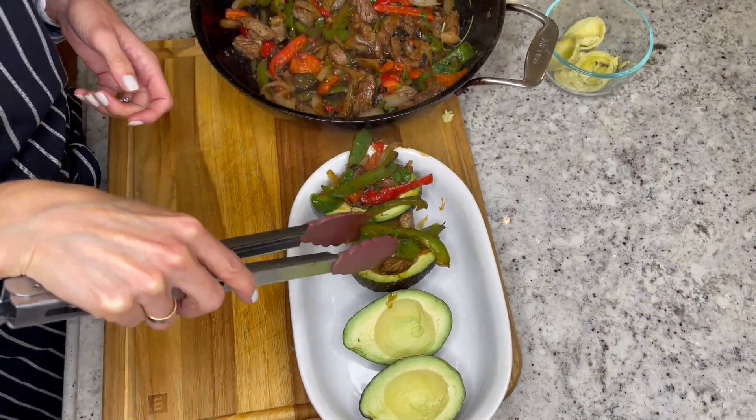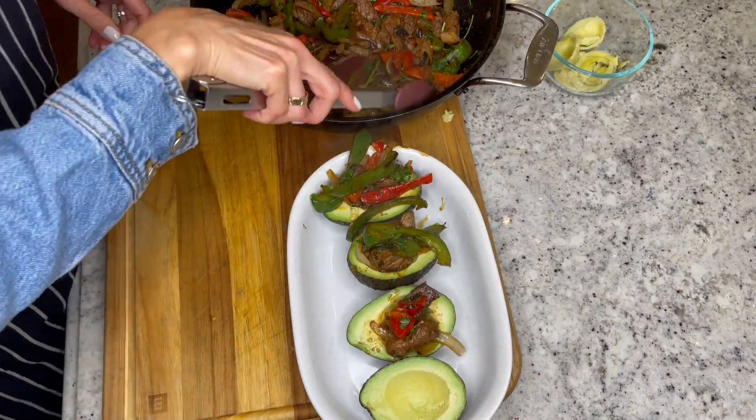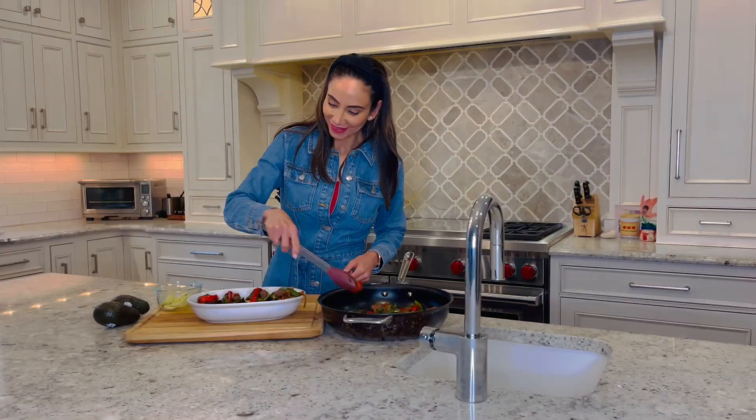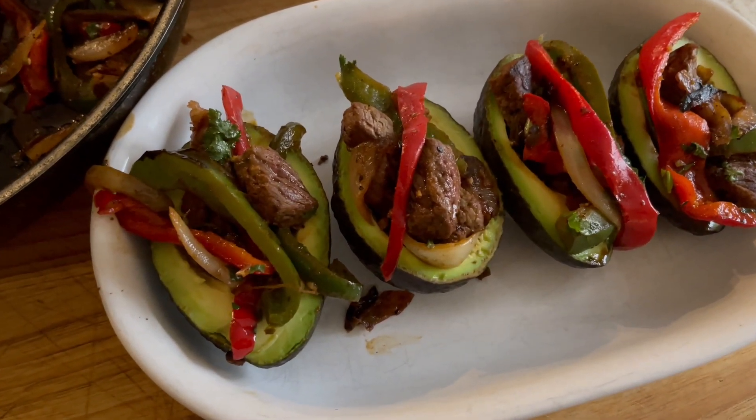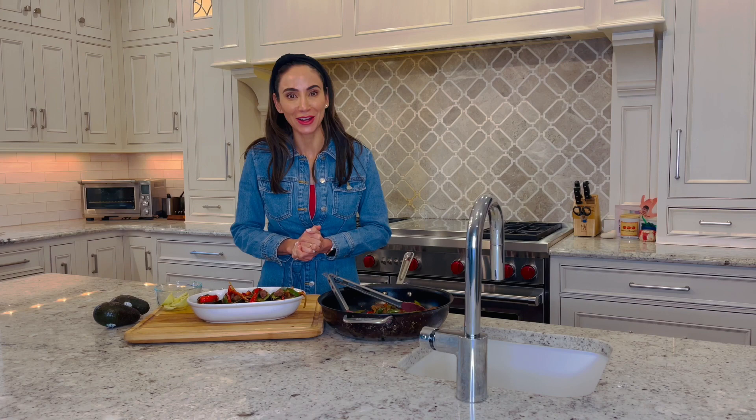Enjoy! Don't these look so amazing? They smell fantastic, and your friends are going to love these fajita stuffed avocados.